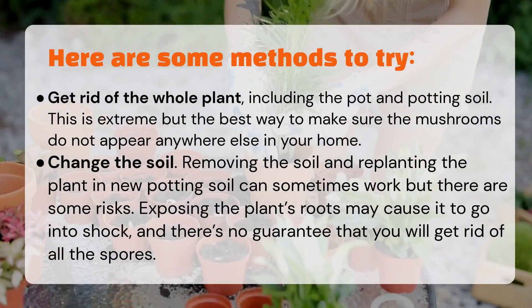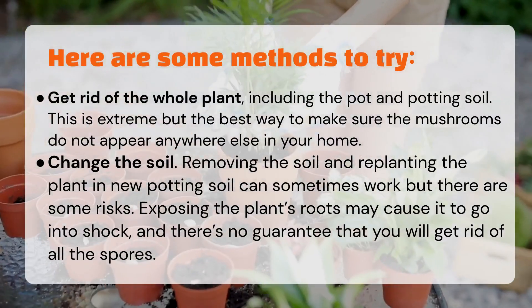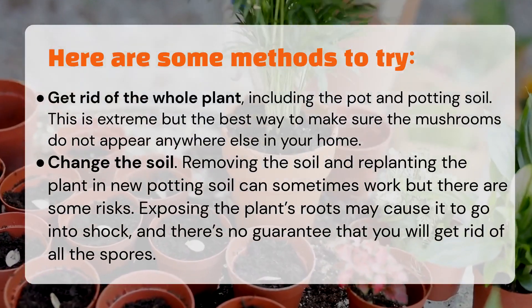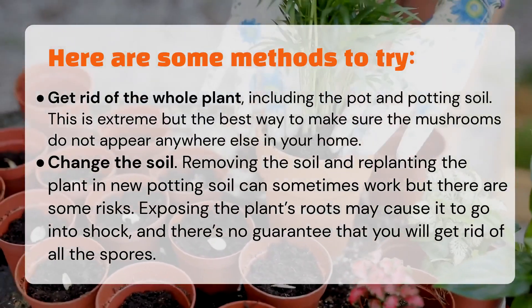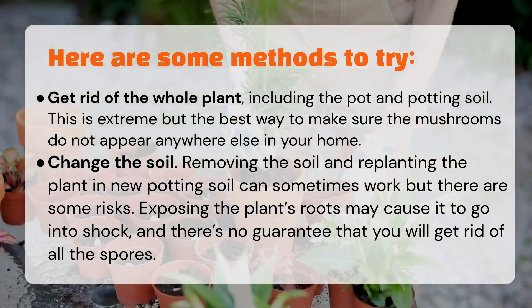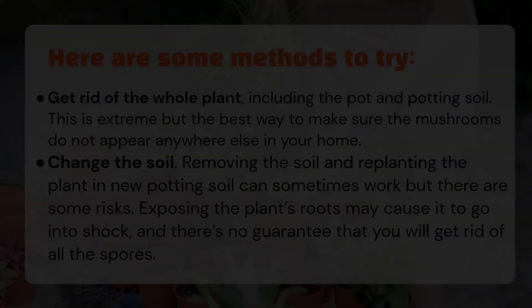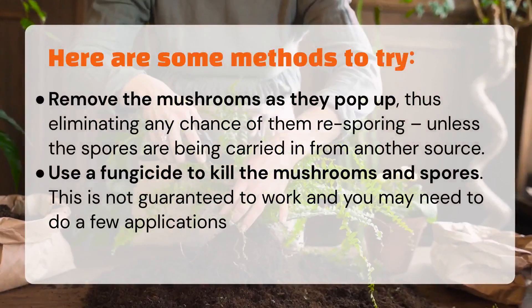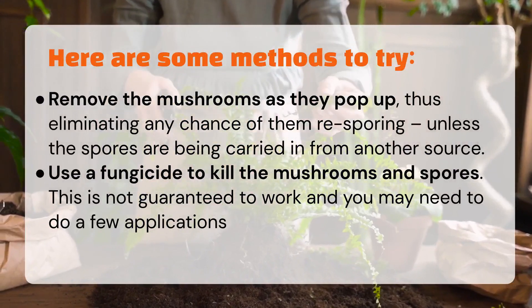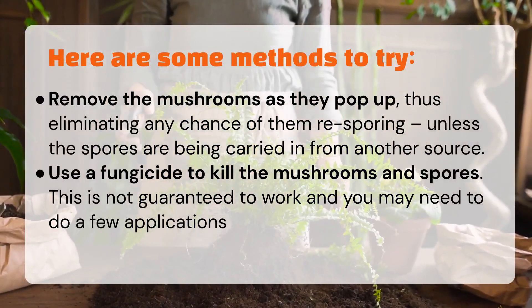Change the soil: removing the soil and replanting in new potting soil can sometimes work, but there are some risks — exposing the plant's roots may cause it to go into shock, and there's no guarantee you will get rid of all the spores. Alternatively, remove the mushrooms as they pop up, thus eliminating any chance of them re-sporing, unless the spores are being carried in from another source.